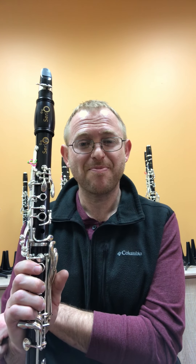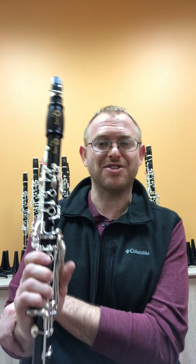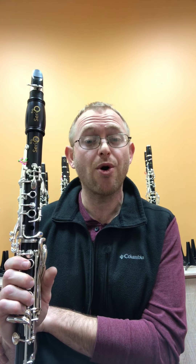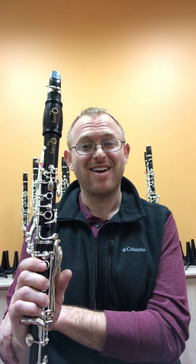I would encourage you to do this from memory and let your ears do the work. This is a basic exercise to help you start thinking about spontaneous composition and creating your own music. Thank you very much — I'll talk to you again soon. Keep practicing.